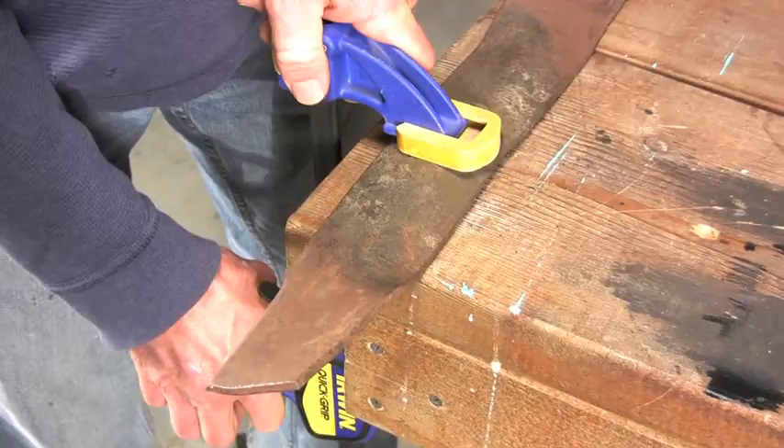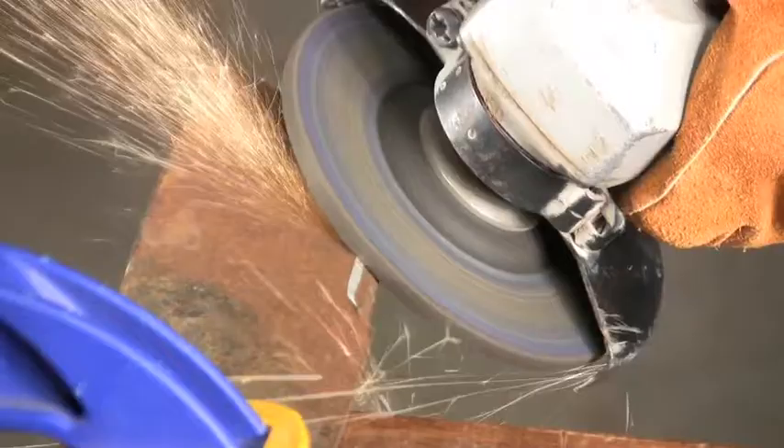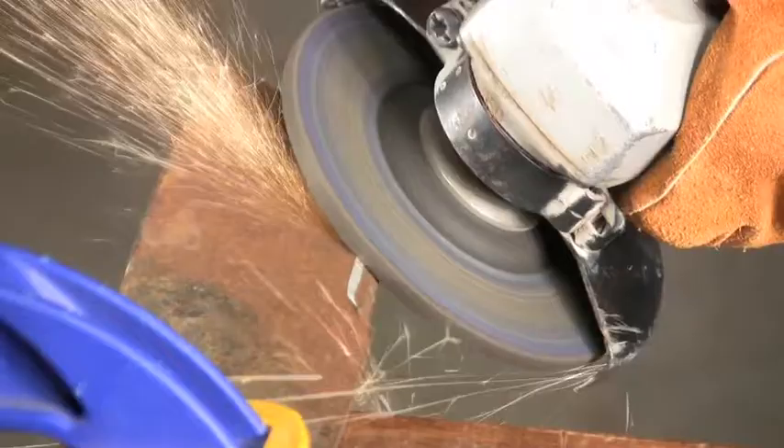You can use a vise, but I like to just clamp the blade to the edge of a workbench. Adjust the angle on the grinding wheel until it matches the bevel of the blade. Make several light passes to avoid overheating the blade.